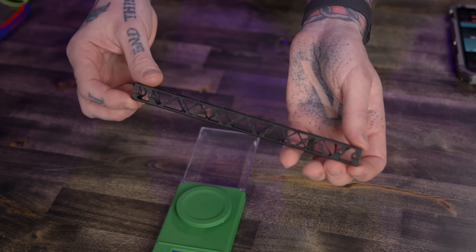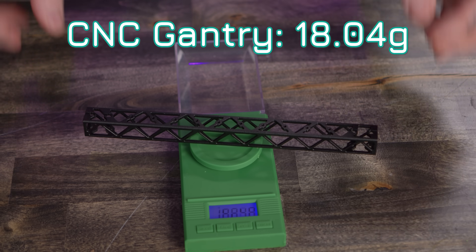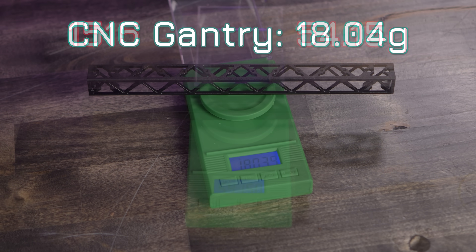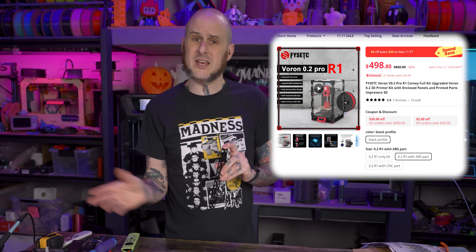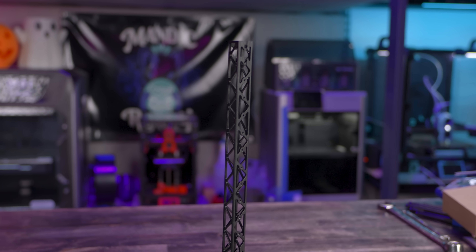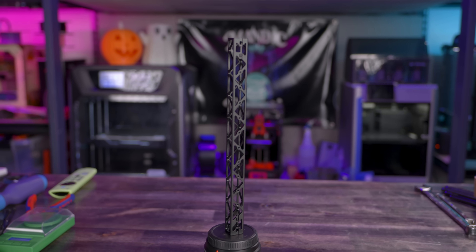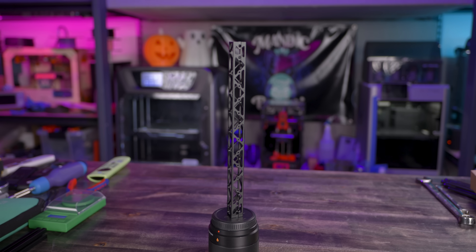They include one of their lightweight CNC machined X gantries in this kit, which is a third of the weight of the original regular 1515 extrusion specced for the Voron 0, so it should allow for faster acceleration and top speed. Mind you, this is not an expensive add-on, but this is only a $500 kit including the printed parts. Companies are usually aiming to cut corners to keep price down — this costs $20 on AliExpress while a regular extrusion is only a few dollars, so they spent a little more to include it.